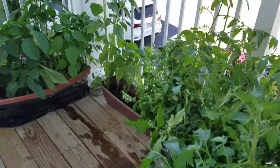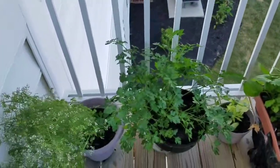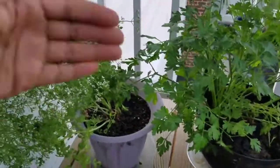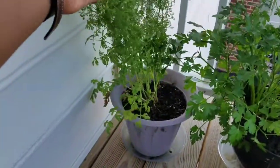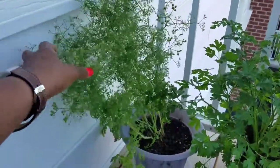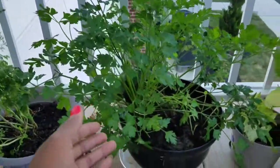I just finished watering it. It's pretty small, but I didn't want a bunch of plants on my balcony because getting them up the stairs is just annoying. Right here is my parsley — it's definitely flowering. I haven't had a chance to look up why this is going on, but this was parsley at some point.